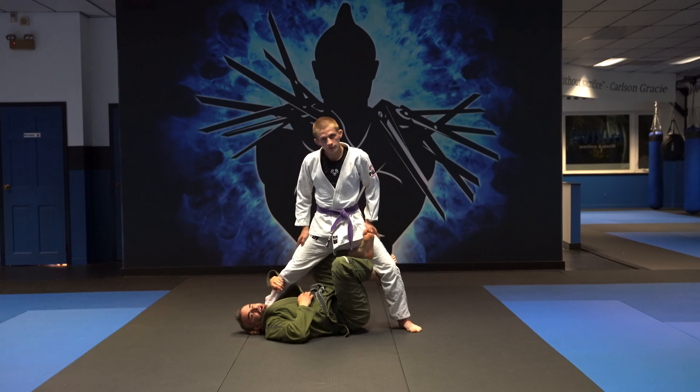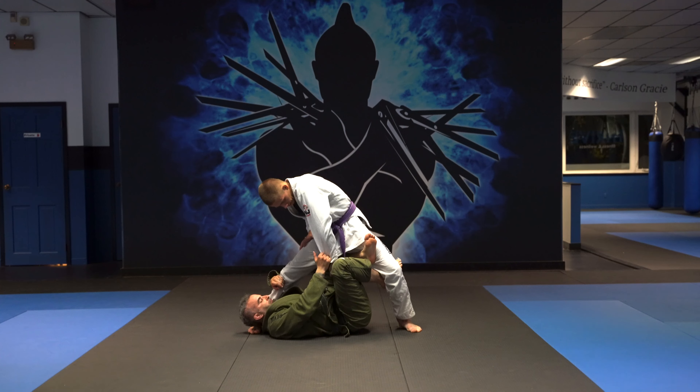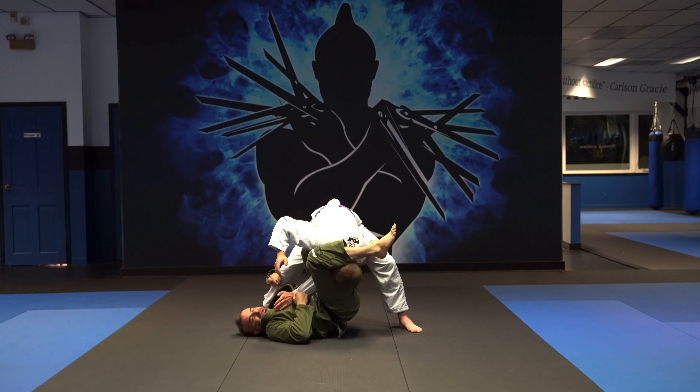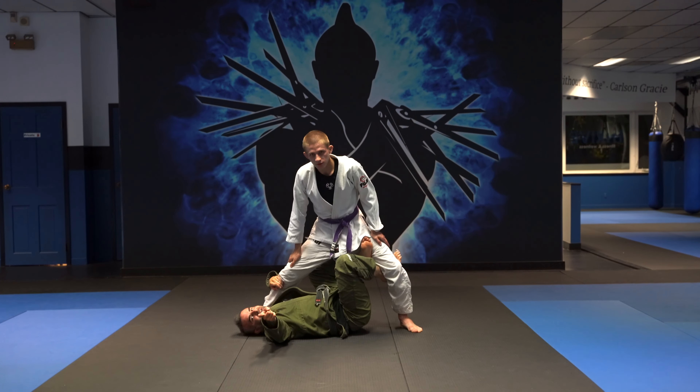So from the X-Guard, Michael pushes on my leg, grab the sleeve, pull it into me, knee goes to his chest, curl the leg down, and push the hips up. Thanks guys.